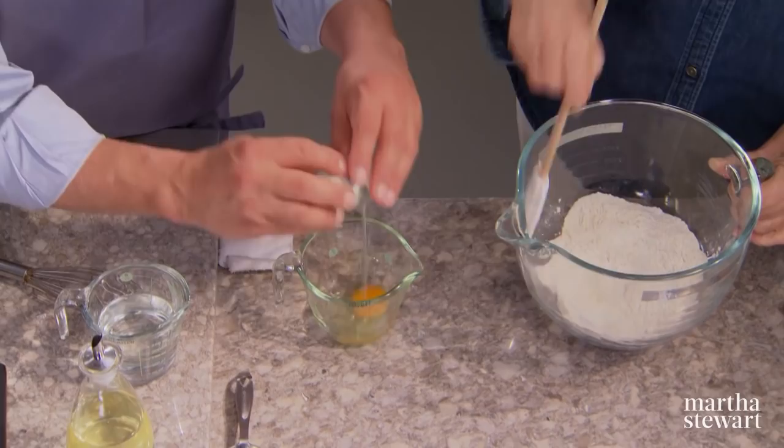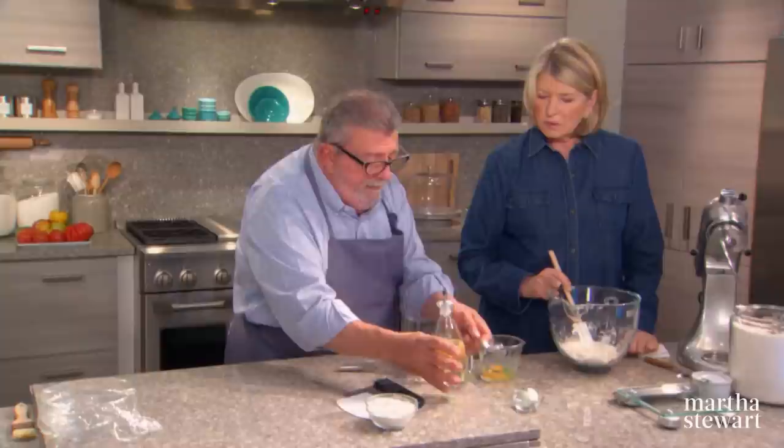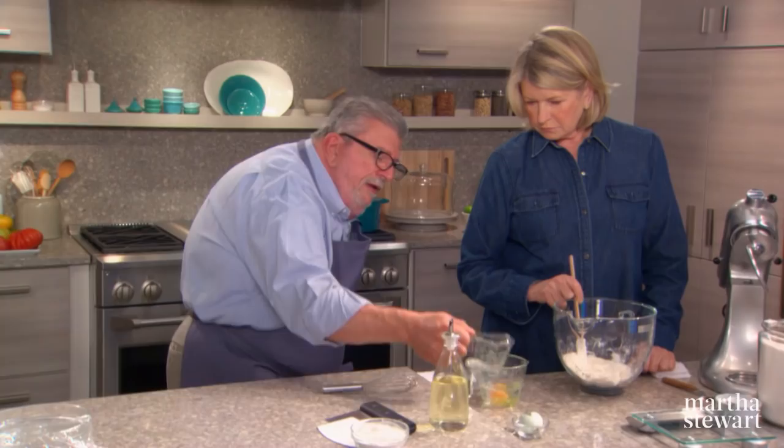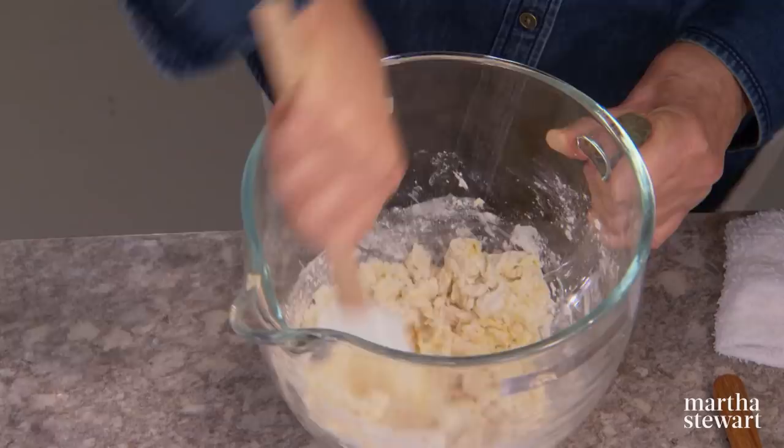The liquid ingredients are one large egg going into a measuring cup, one tablespoon of neutral vegetable oil — I like to use a nice organic cold-pressed safflower oil, it has a really mild flavor — and warm water added to just about two-thirds of a cup. Then whisk that together a little bit, and that goes right in.